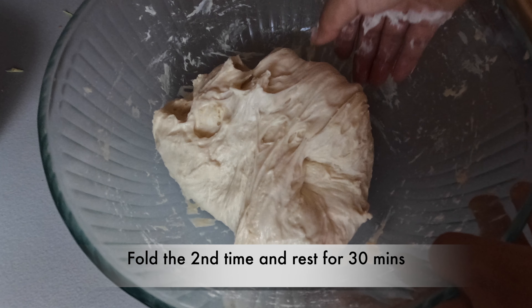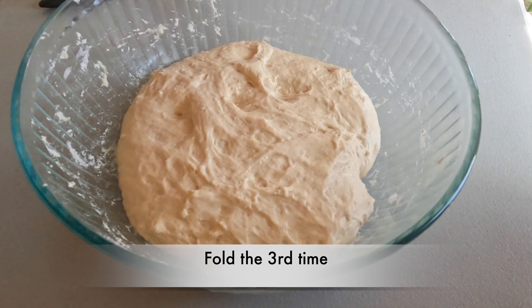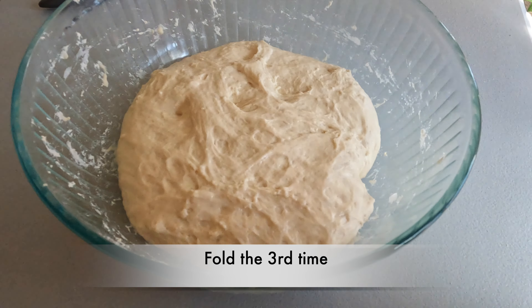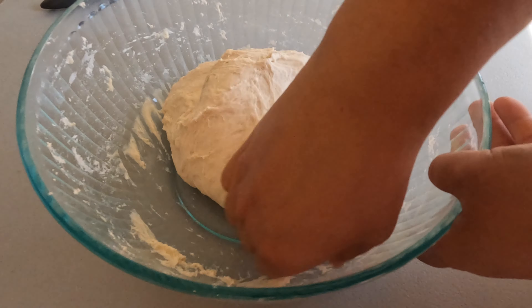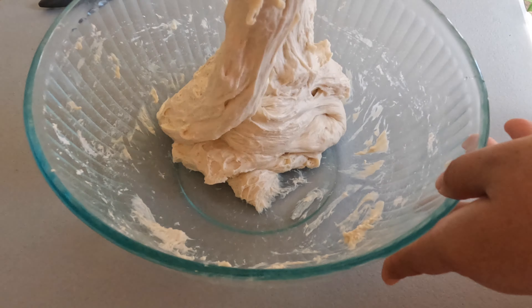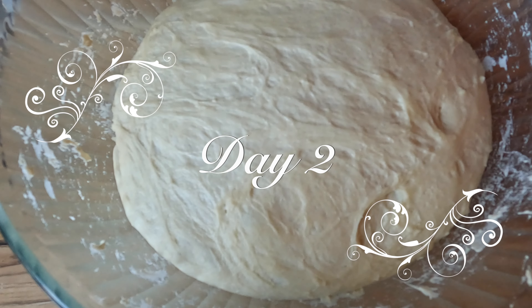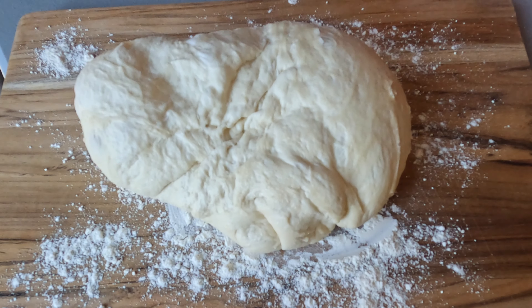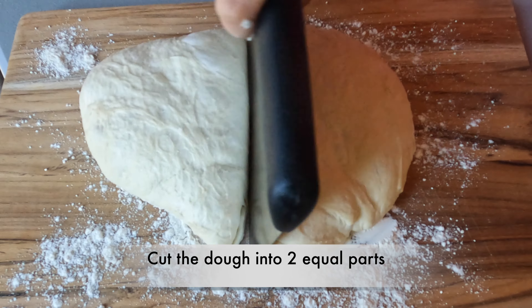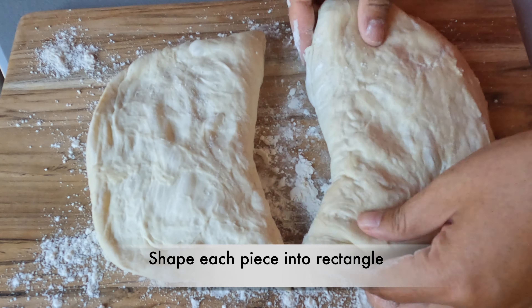每隔半小时翻一次面团,从外向中心折叠,然后把底部翻到上边,一共翻三次。翻的过程中会比较粘手,可以先将手沾一些水再翻。盖毛巾放入冰箱冷藏室中15分钟。